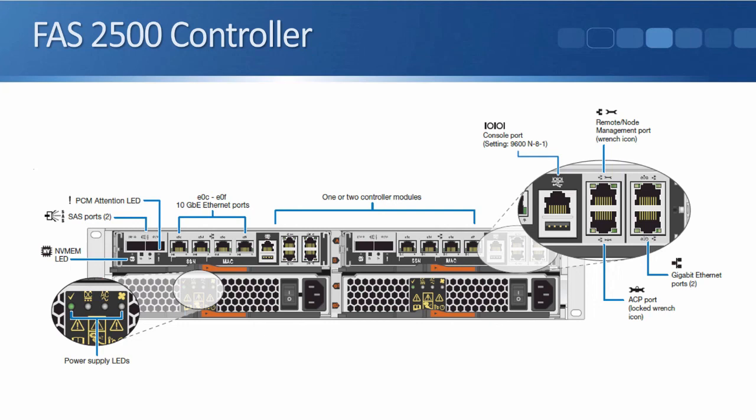When you do have the ACP cabled, that gives us some additional troubleshooting capability, but it's not available if we don't have it cabled up. Moving on from the ACP port, finally we have two single gigabit Ethernet ports on the right-hand side. Again, they can be used for connectivity to our clients, for our NFS, CIFS, and iSCSI protocols.